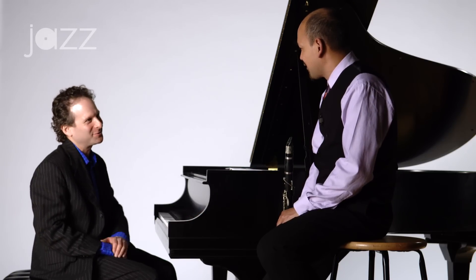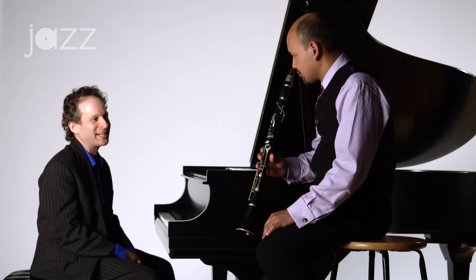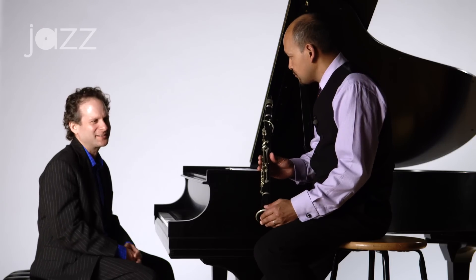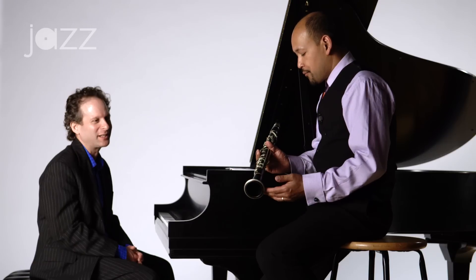Evan, that's so wonderful. There are so many things that you're doing on that horn that make it sound so unique and soulful. Can you tell us just a few things about why you love the clarinet and why you love playing it that way?